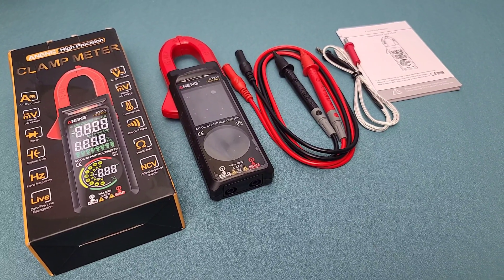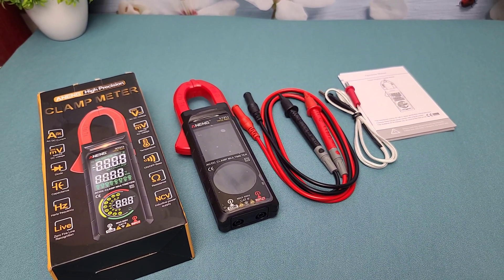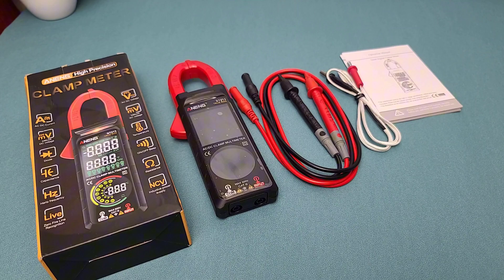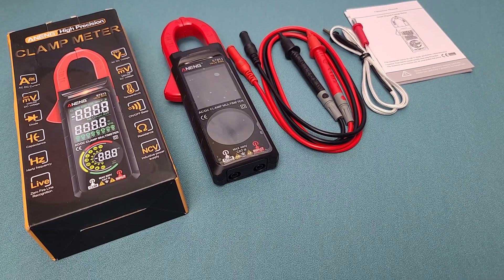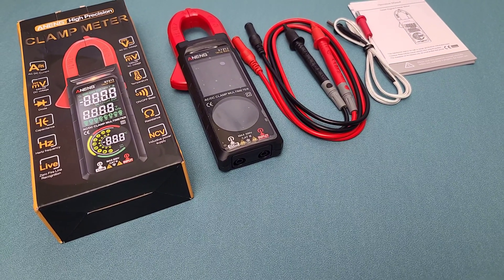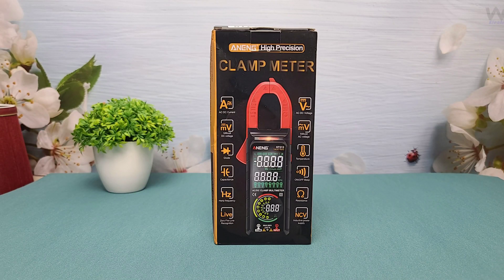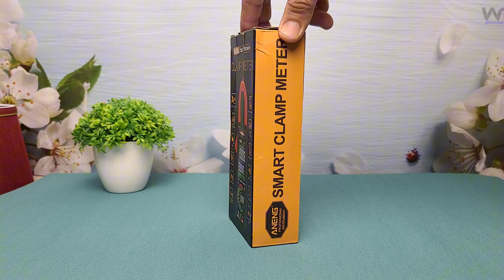Hey everyone, welcome back to the channel WA Electronics. Today we're unboxing and reviewing the Aneng ST213 Digital Clamp Meter, a versatile tool for professionals and DIY enthusiasts alike. Stay tuned as we put this device through its paces, testing its features and functionalities.